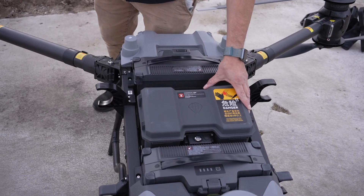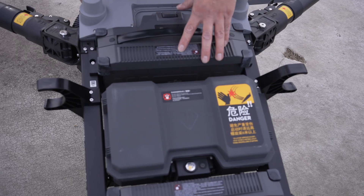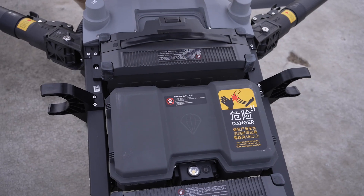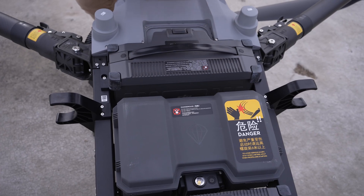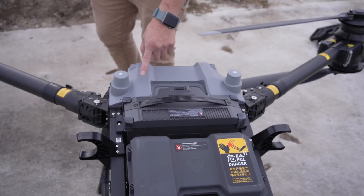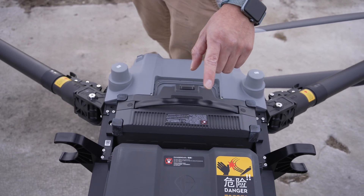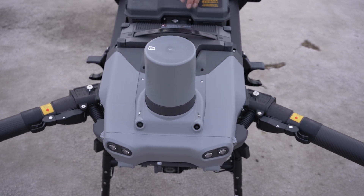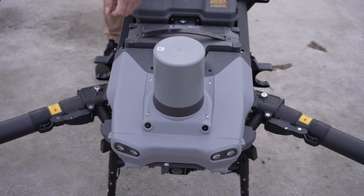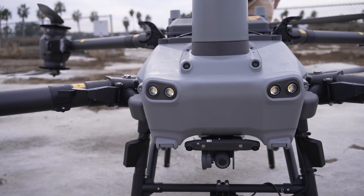We also have the parachute system here just in case anything happens with the drone — the motors will cut, the parachute will deploy, and that way you have a safe controlled landing. We have two RTK modules on the back side of the drone. We have a radar detector on the front for obstacle avoidance, and two obstacle avoidance cameras right here. We've also got some front headlights on the drone.